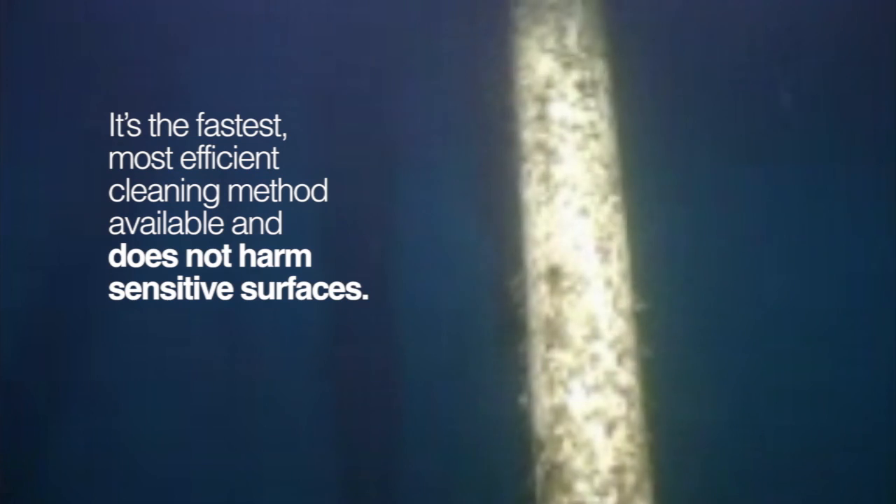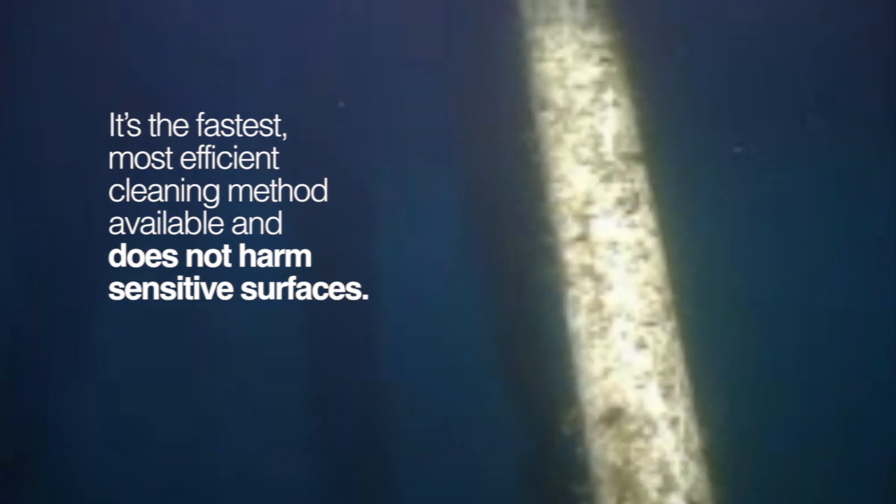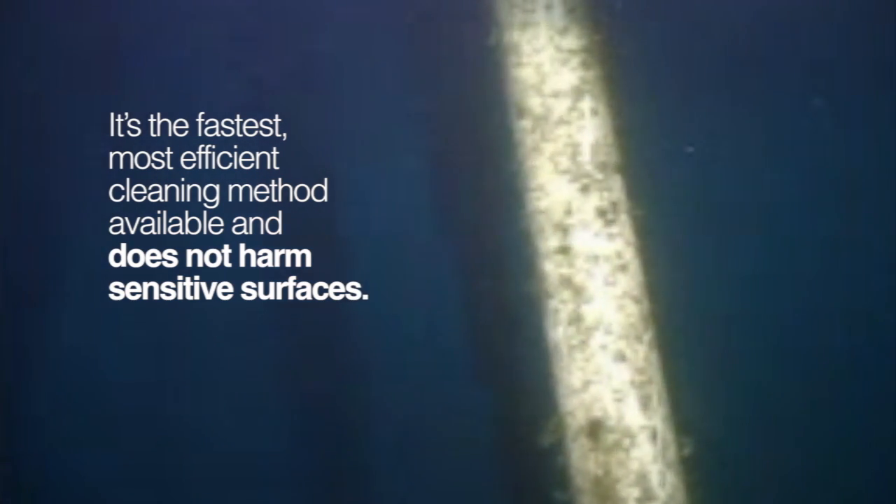FlexiClean is the fastest, most efficient subsea cleaning method available, and it will not harm sensitive surfaces.